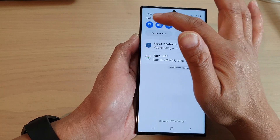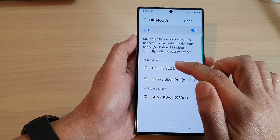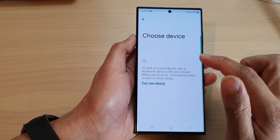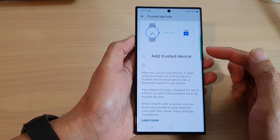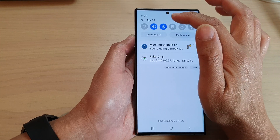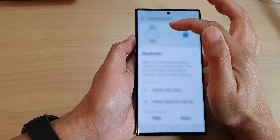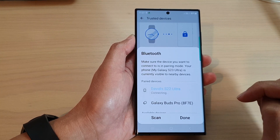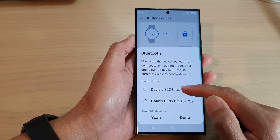It says I can't use Bluetooth while connecting to Wi-Fi. I'll turn off Wi-Fi to see if that works, then try turning Bluetooth off and back on. Still won't allow it even after turning off Wi-Fi. So you may face this problem as well — we'll try to work through it in case you face the same issue.